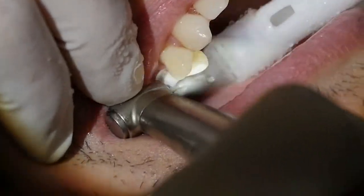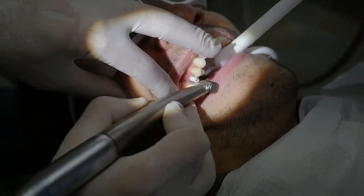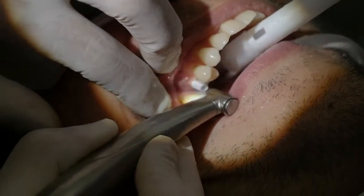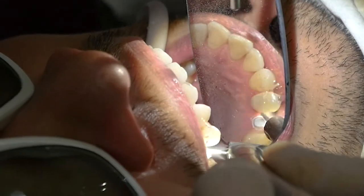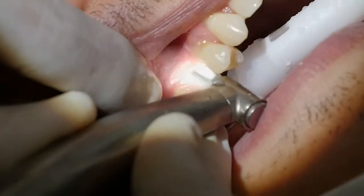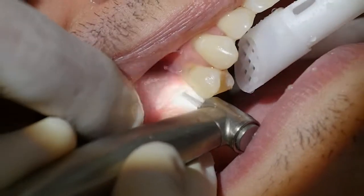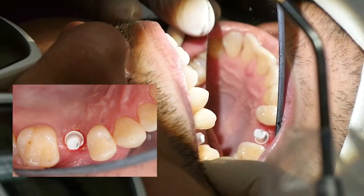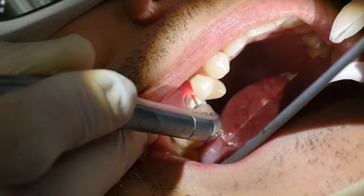The abutments at this point can be easily prepped as long as we use a new red striped fine diamond burr with very light pressure and a lot of water irrigation. Even the margins can be prepped so that we remain parallel or just subgingival to the gum level. The Waterlase is used to fine trim the gum surrounding the margins and to give them their final emergence pattern, which is ideally funnel shaped.